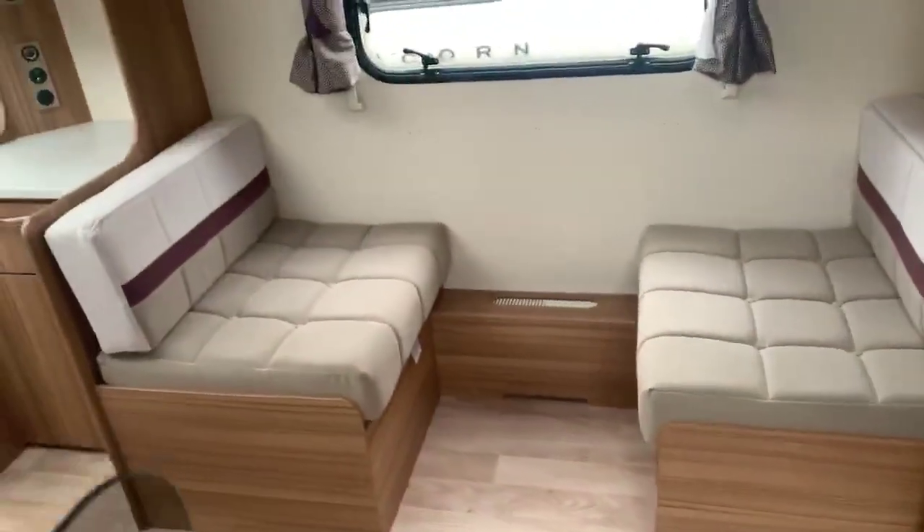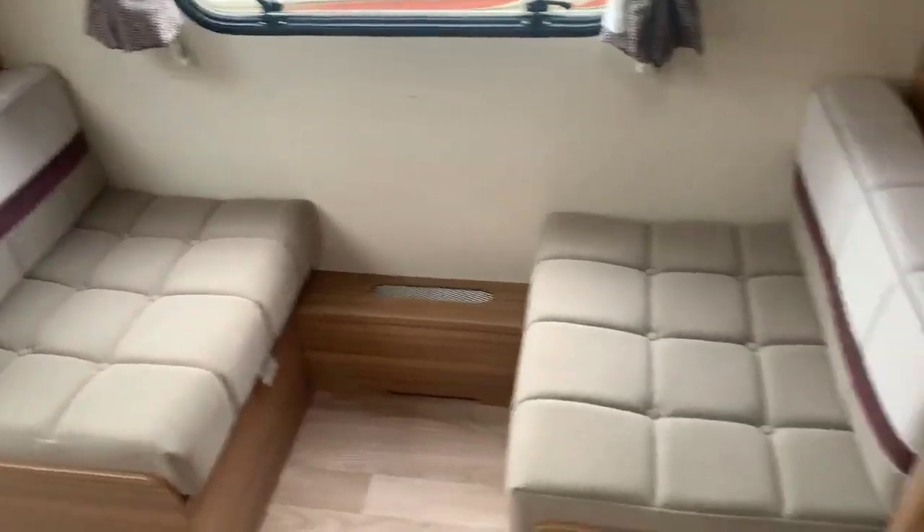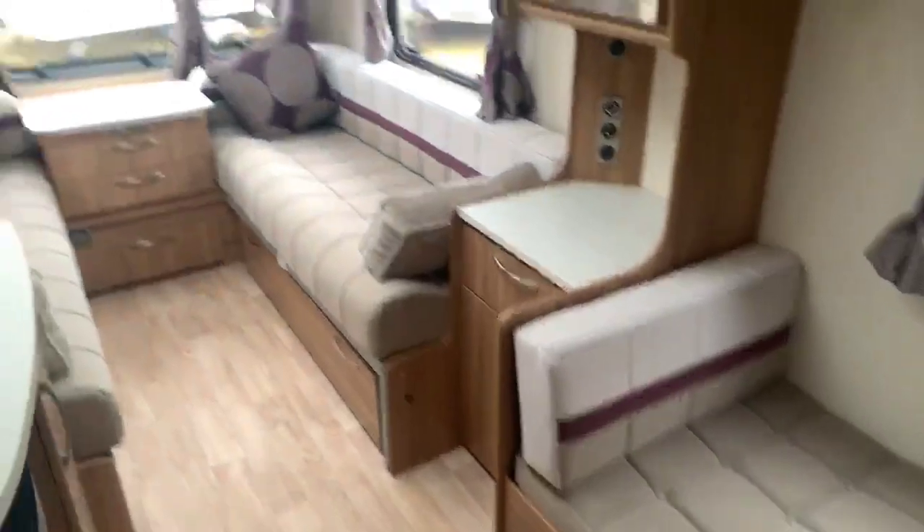As we step inside, the first thing to note is this wonderful side dinette area. There is a clip-in table for that side dinette area which can convert into a single bed as well, making this a beautiful three-berth caravan.